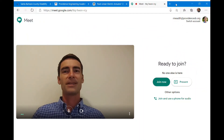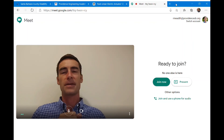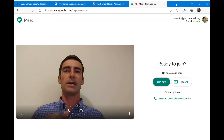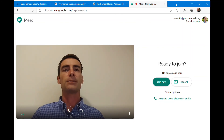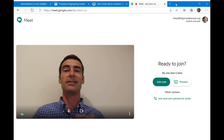Hey engineering students, welcome to week 4 — this is the first video of our week. Let's do a little housekeeping. If you're wondering why I'm using Google Meets, it's because I think I'll get slightly better video quality. First of all, if you didn't read the announcement I put on our stream, you should have. If you didn't get the email reminder, make sure that's enabled.